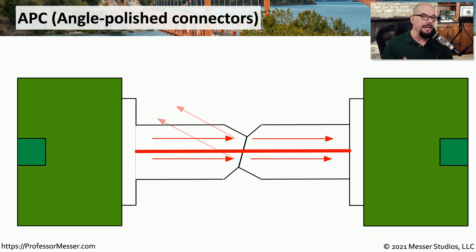This is different from an APC connector, where there's a slight eight degree angle where those two fibers meet. The light moving down the fiber hits that angle, and some of it is reflected back — but it's reflected back at an angle, giving you much less return loss than a UPC connection.